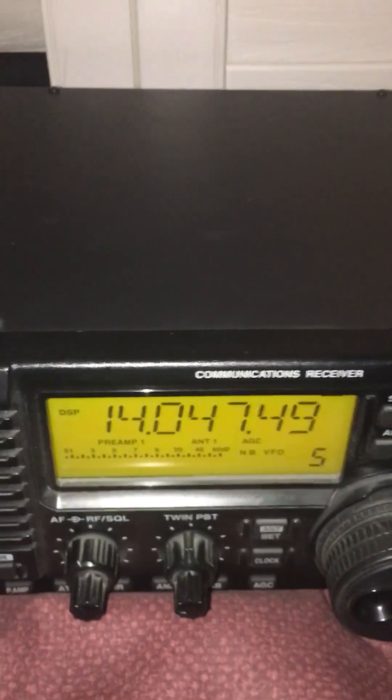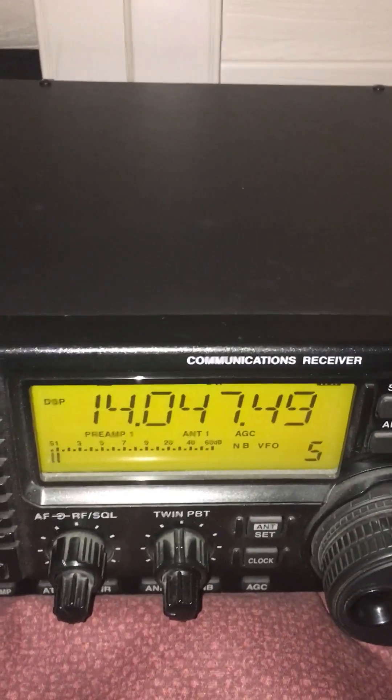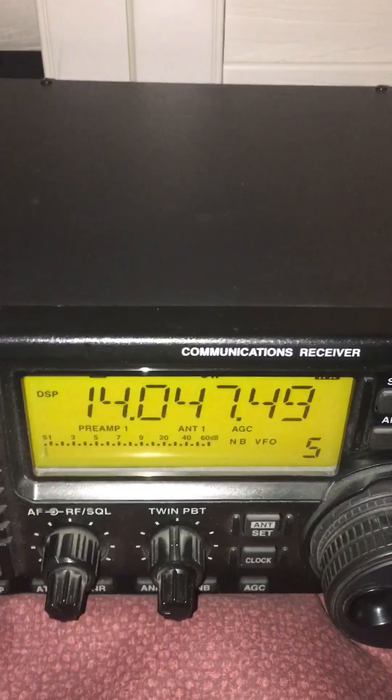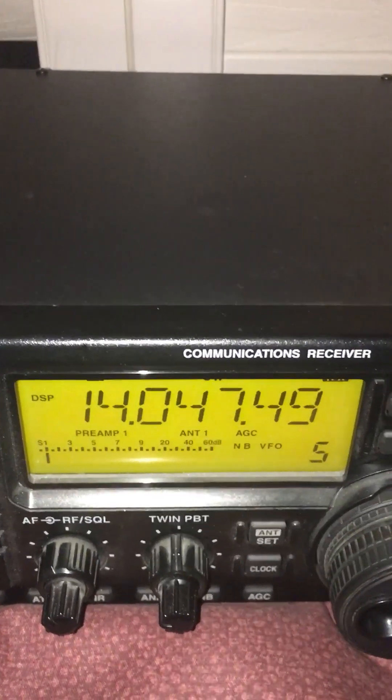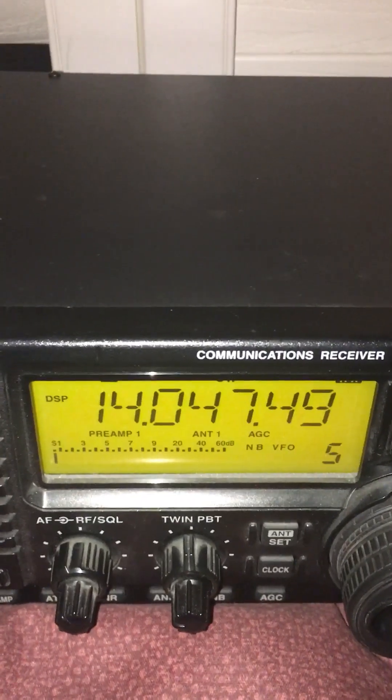There you go — there's a little bit of fade on the signal, but it's a pleasure to listen to. I'm sure you agree that without all that noise in the background, it really pulls the signal forward so you can actually hear it, and it's a pleasure to hear.